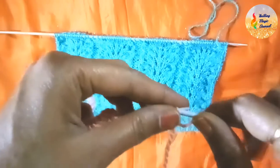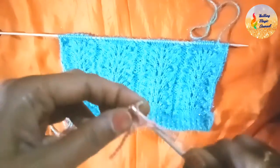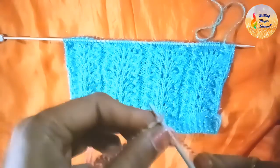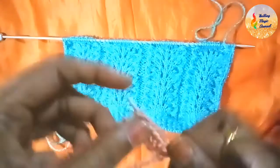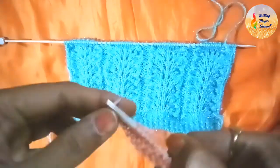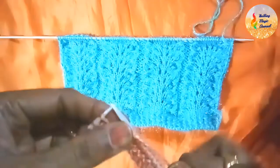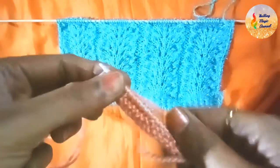I'll slip the first stitch knitwise. Yarn in front, then purl the next stitch. Now I'll knit 13 stitches — 1, 2, 3, 4, 5, 6, 7, 8, 9, 10, 11, 12, 13. Yarn at my side, purl 2 — 1, 2. Yarn in front. This is what I am going to repeat: purl 2, knit 13.